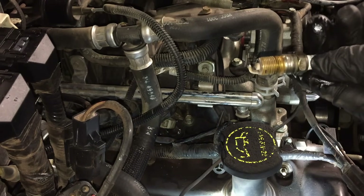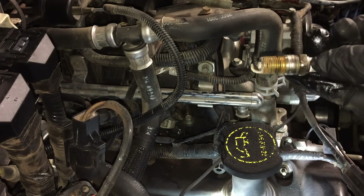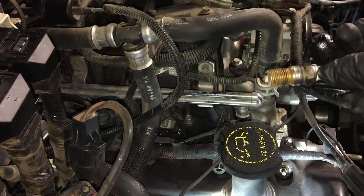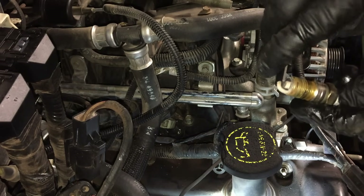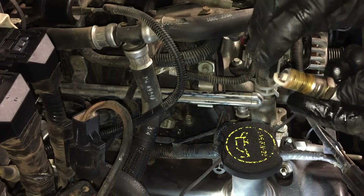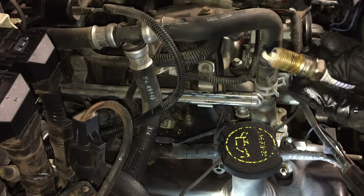Look at the gap on that — absolutely huge. This spark plug probably has a gap of 60 to 70 thousandths, whereas the spec on these is 54 thousandths. Checking it now — we're at 62 thousandths and it just falls right in, so we're probably closer to 65 thousandths.